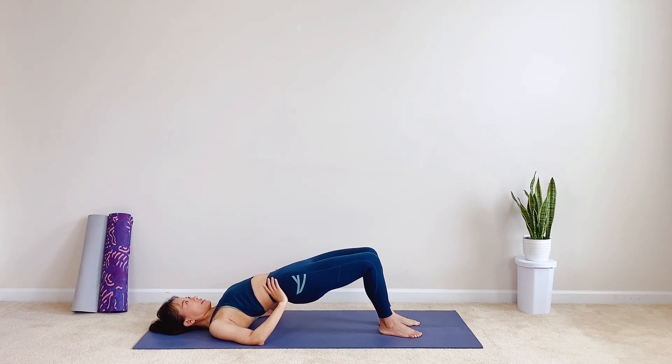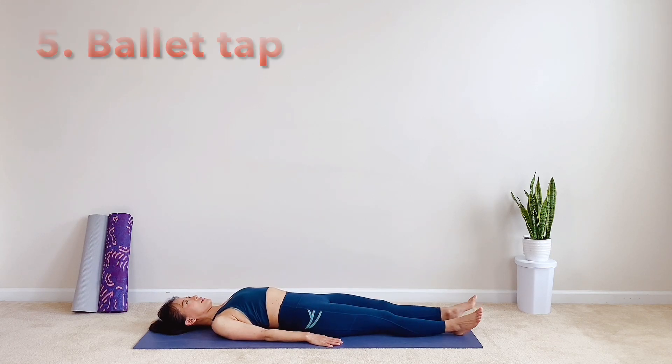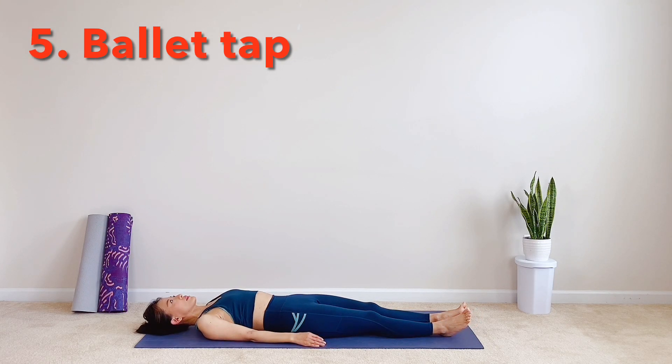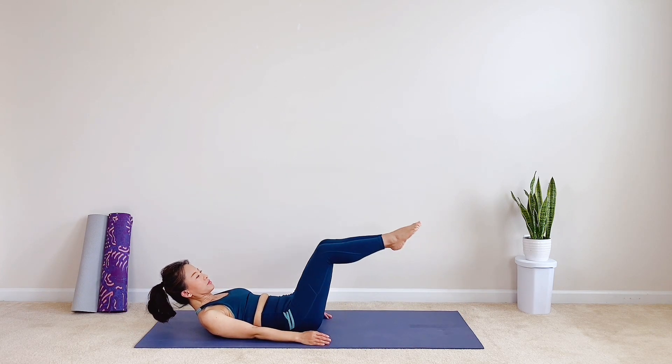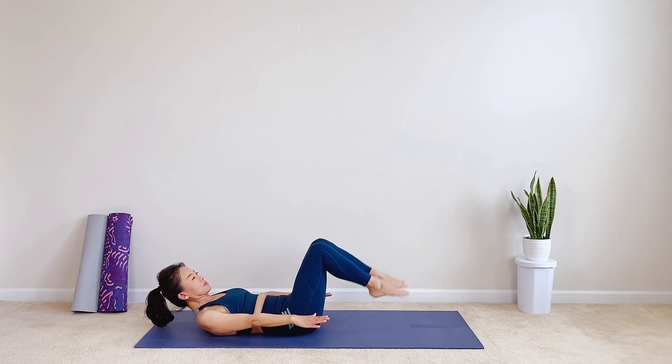Release your foot and hands on the mat. Lower hips down with control. Our last one is ballet tap. When you are ready, flex into tabletop position. Arms off the mat on the side, chest lifted, tightening your core.